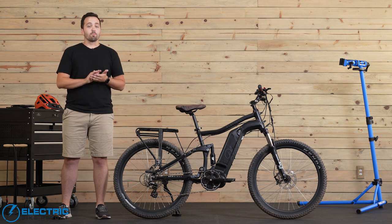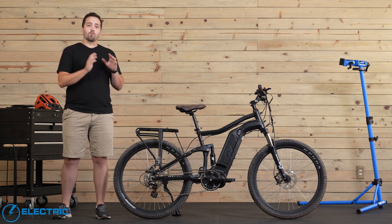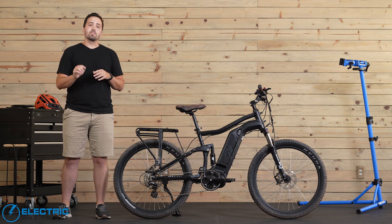We're going to dive into the full feel and performance of this bike, but if you want the full breakdown of the spec sheet, we're going to leave a link in the description below where you can head to the Electric Bike Report website, where we detail everything you need to know about this bike.